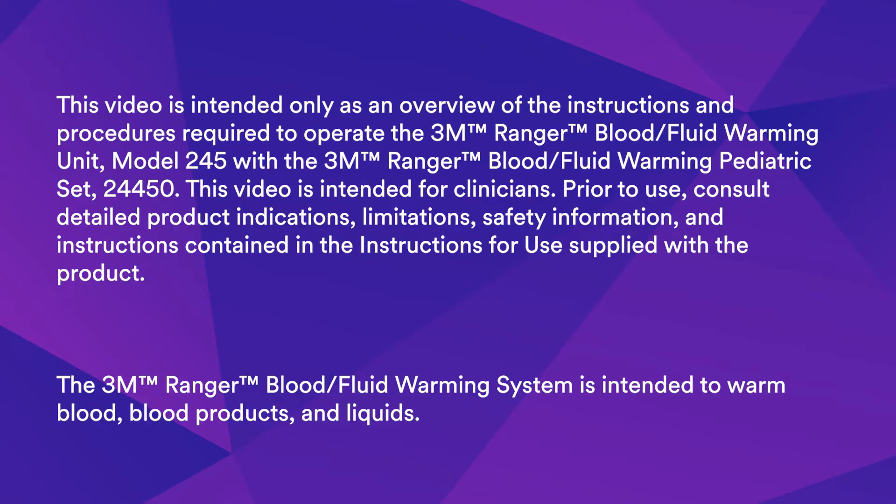This video is intended only as an overview of the instructions and procedures required to operate the 3M Ranger Blood Fluid Warming Unit Model 245 with the 3M Ranger Blood Fluid Warming Pediatric Set 24-450. This video is intended for clinicians. Prior to use, consult detailed product indications, limitations, safety information, and instructions contained in the instructions for use supplied with the product.